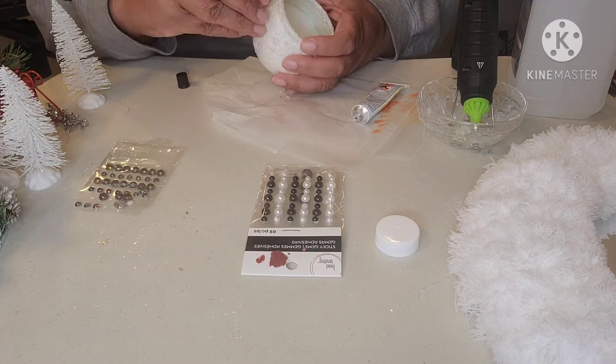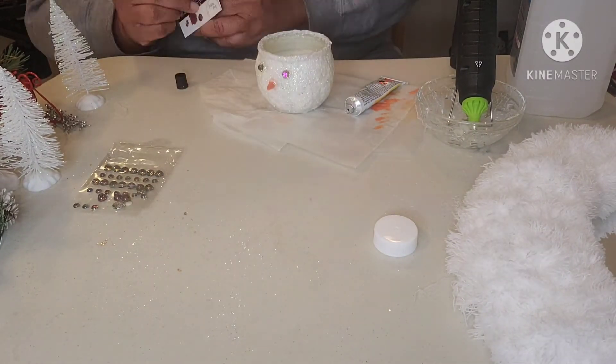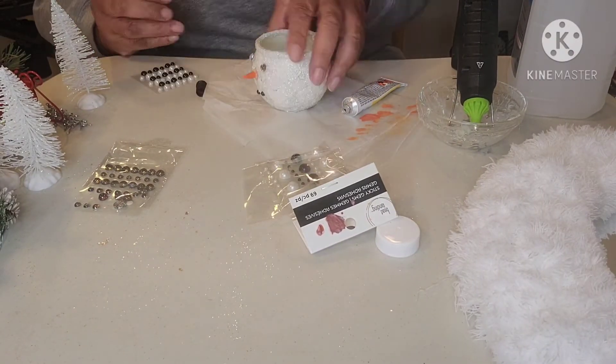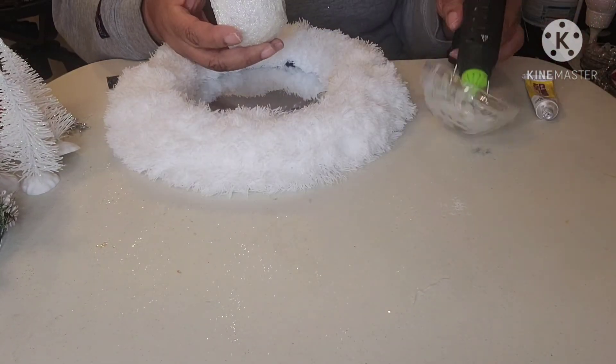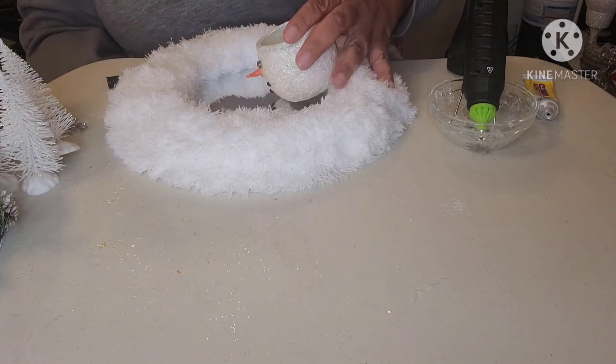I then peeled off the eyes, added fix-all to the back, and placed them back on the snowman. I used some smaller black gems for the mouth. I added fix-all and applied them to the face. To attach the head to the block, I used fix-all and hot glue. I had to hold it down for a little while in order for it to adhere completely.